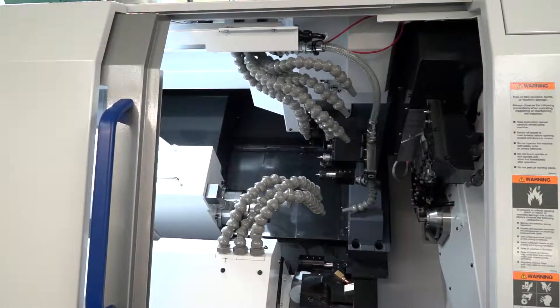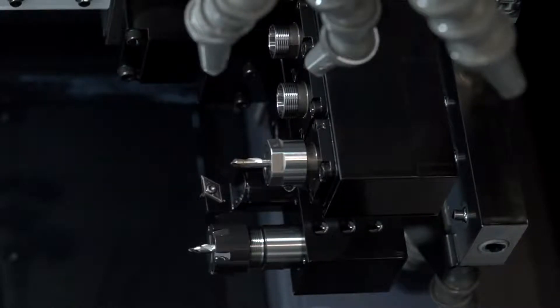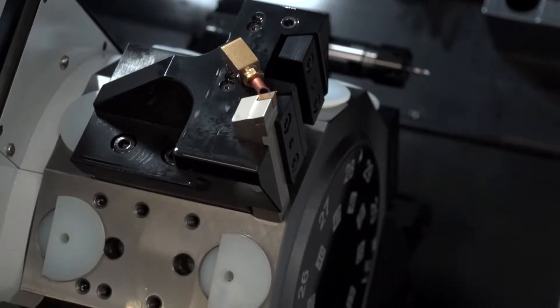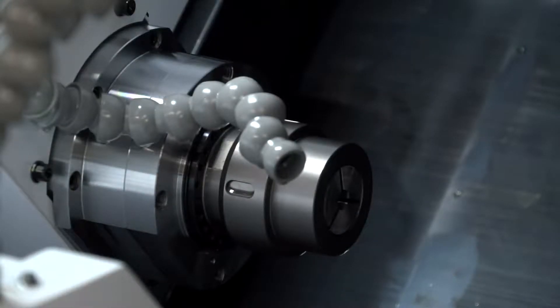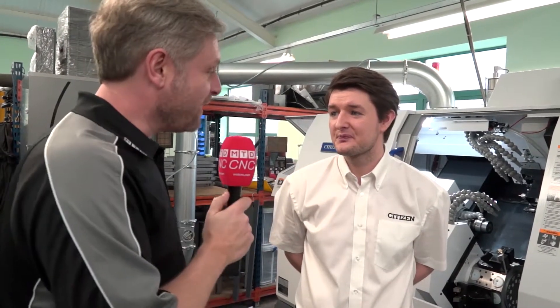Ronnie, the M32 — you call it the flagship, big statement. Quick summary of why it gets that name? It's really high accuracy, really quick, extra capacity with the turret, really user-friendly control, and anything you can fit into a 32mm bar capacity — this machine will do it. Big statement, so we're setting the challenge to you guys — get in contact if you want to do that. Don't hesitate, get in touch by phone or online, you'll find everything you need.